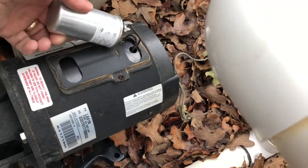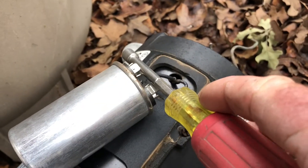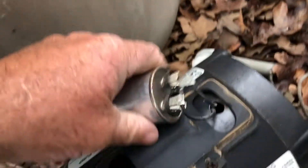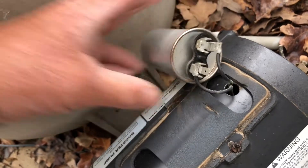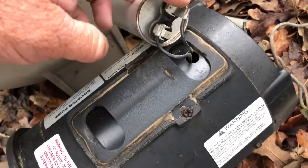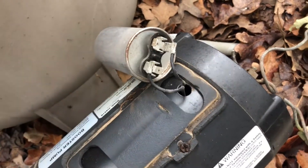Just take that loose. Be sure you short it — put something metal across both contacts to discharge the capacitor. Then unplug it; you'll see there are two terminals. When you put it back together, it does not matter which way they go — just put one wire on each set of terminals and you'll be back in business.